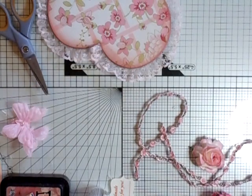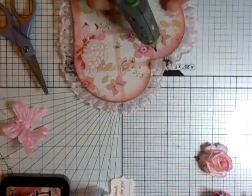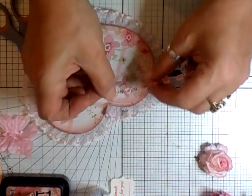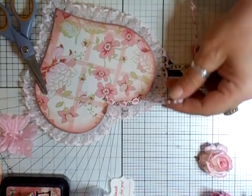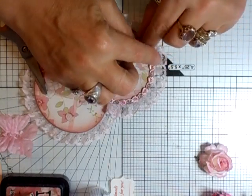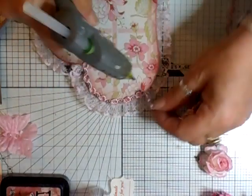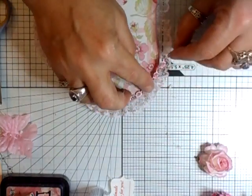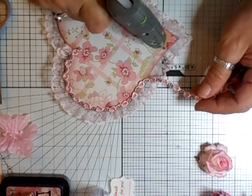What I'm going to do now is just move the trim and put this trim on around the edge. I think we'll start at the top, like that. And we don't have to gather this so you can get it on pretty quick. Doesn't that look pretty?